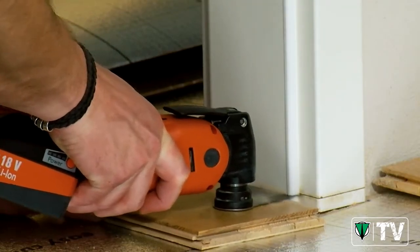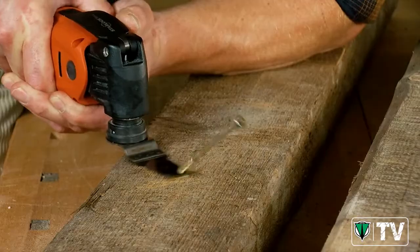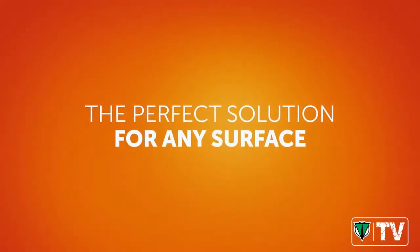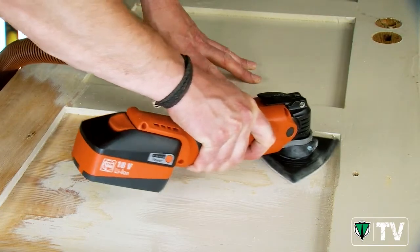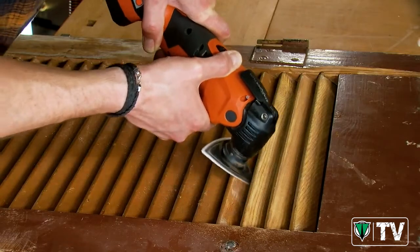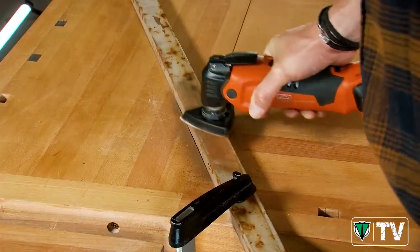Even hard-to-reach spots are no problem for the easy-to-handle sawing attachment. No matter whether it's wood or metal, you want to meet the highest expectations. That's why professionals trust the Multimaster.